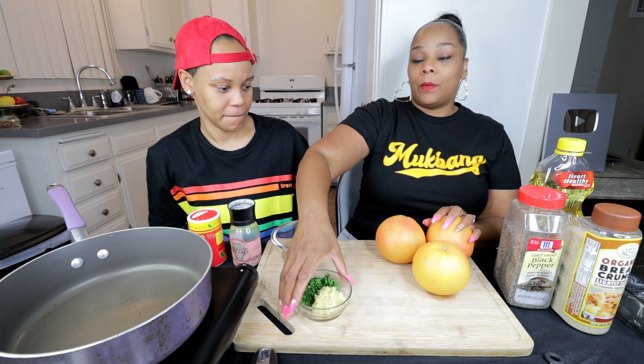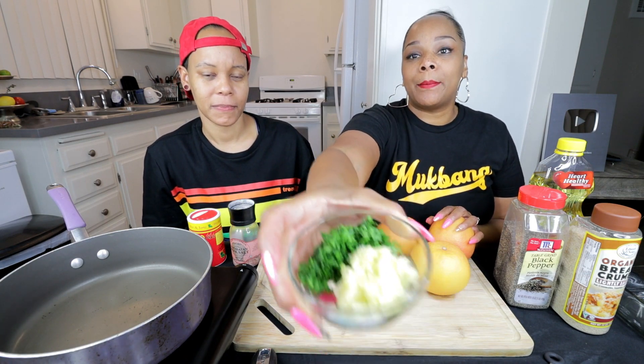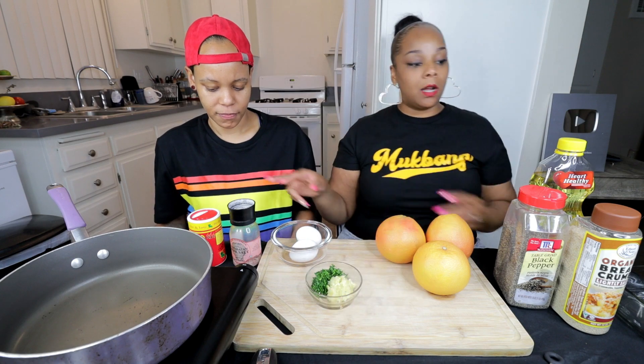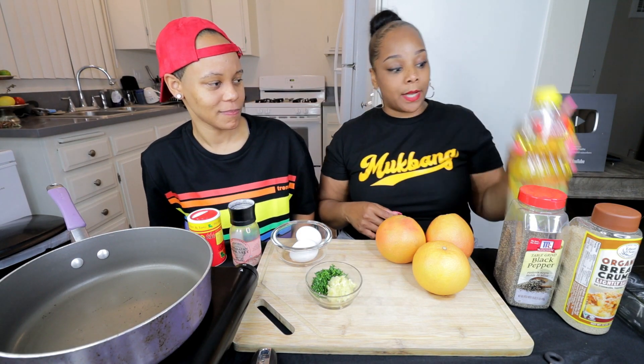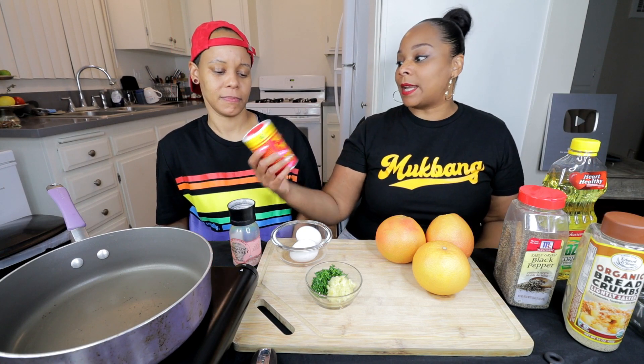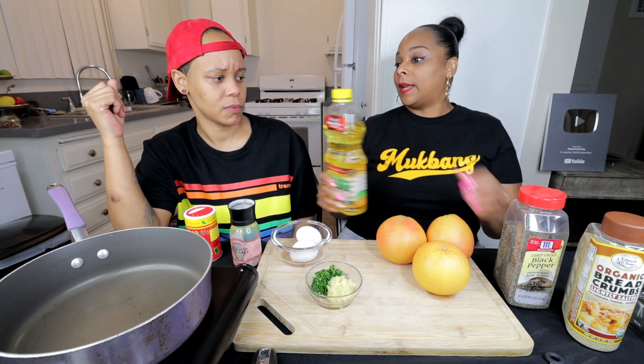You'll need some eggs. We have already cut up garlic and some fresh parsley, salt, pepper. You need some oil and some breadcrumbs. This is an item I haven't seen anybody use — we're going to season our breadcrumbs with this. We're going to start off with putting our oil in the pan.